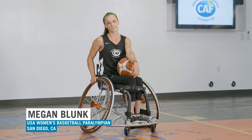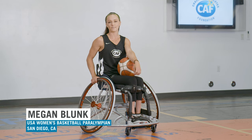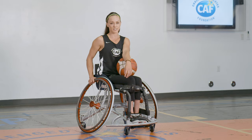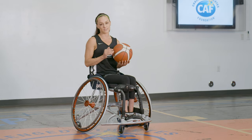Hi, I'm Megan Blunk, a 2016 Paralympic gold medalist in wheelchair basketball and a CAF athlete since 2009, when they helped me get my first basketball wheelchair. And I'm going to be teaching you the fundamentals of dribbling.